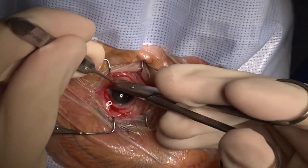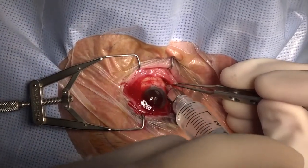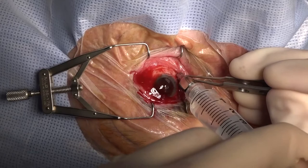After this, the quadrants are dissected using a Stevens tenotomy scissor, and a sub-Tenons block is given using a blunt cannula.